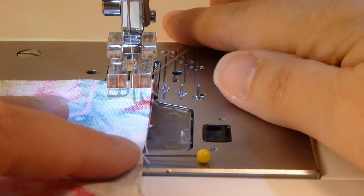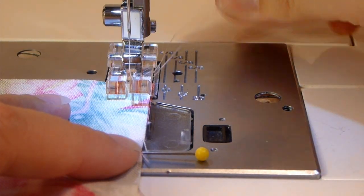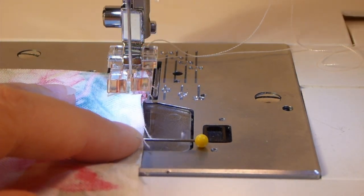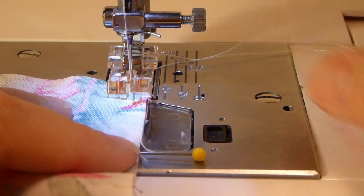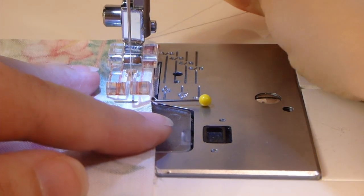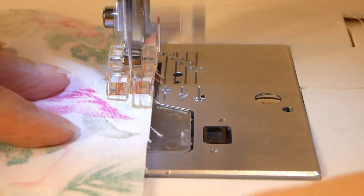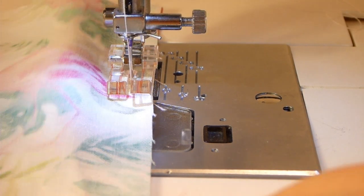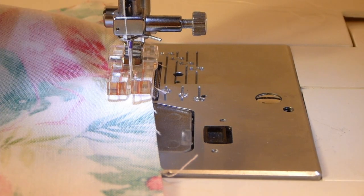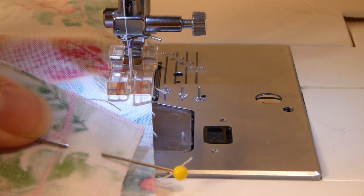Start at the top of one side, place your fabric in at a quarter inch, place your presser foot down, and start sewing — do a quick back stitch and then start sewing forward again. I don't like to sew over pins, so I'll remove my pins as I go. Just take your time, you don't have to be in a hurry. Sew all the way down this side, and then start at the top of the other side and sew all the way to the bottom as well.